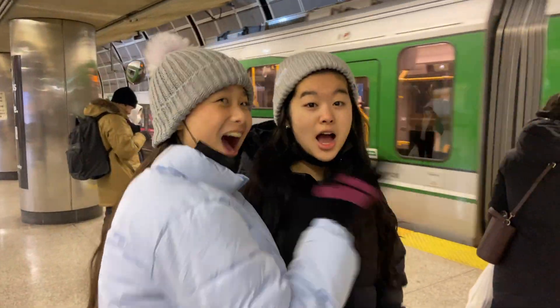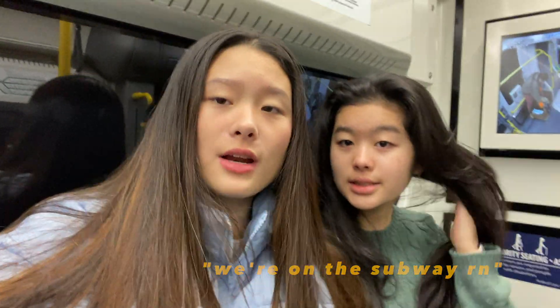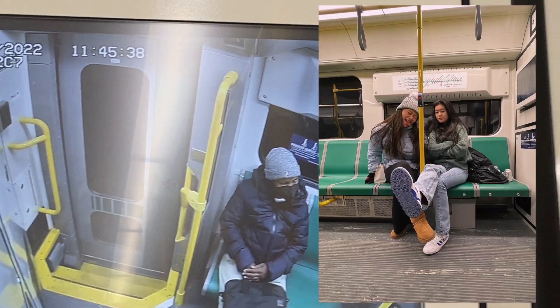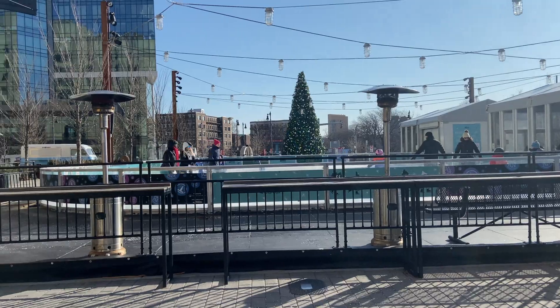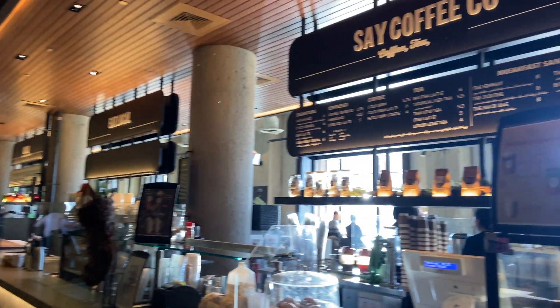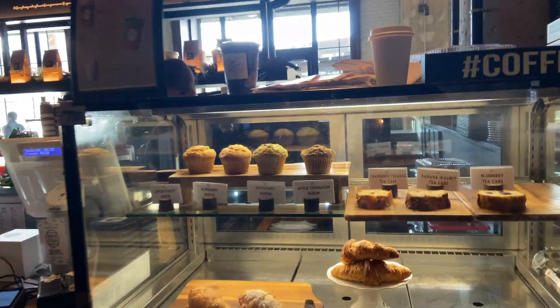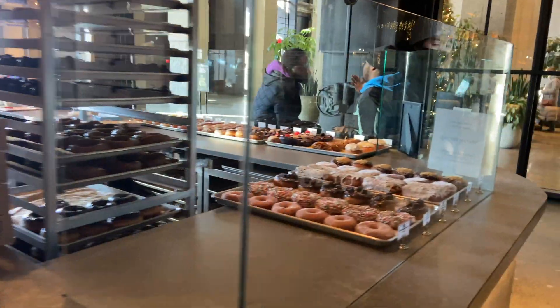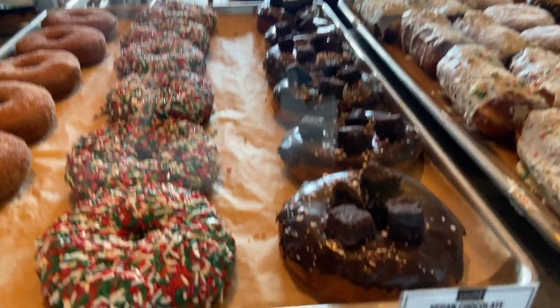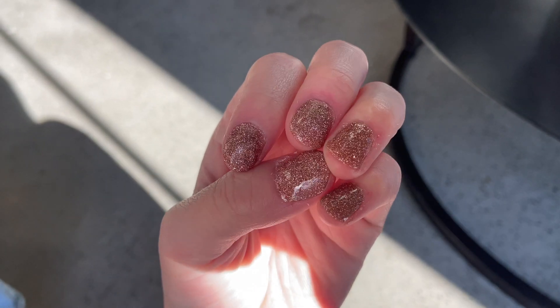We're on the subway on the green line right now, gonna be there in like two minutes. We made it — this is our first destination. This is the Rink, and we have Time Out Market right there. This place is the actual cutest, they have the best food here, and look there's just a donut shop — so amazing.